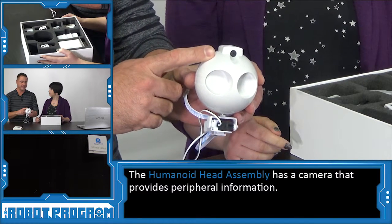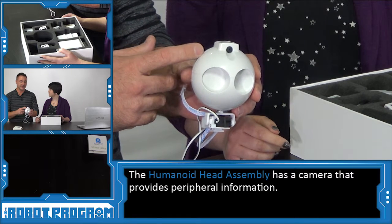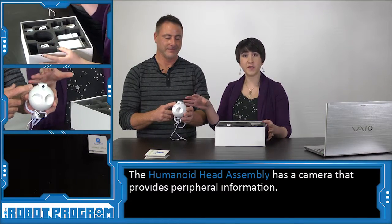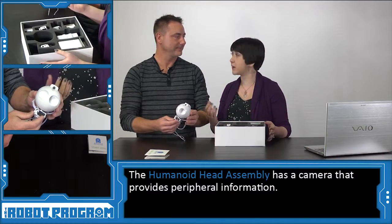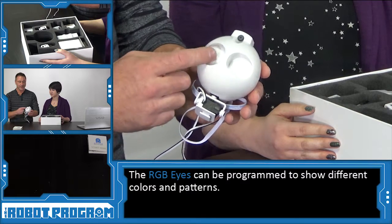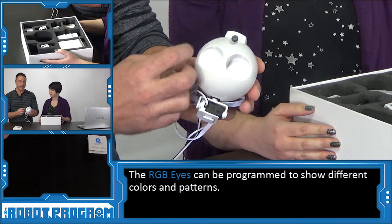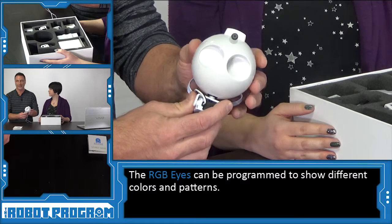JD's head is pretty cool and very unique for humanoid robots, because he has a camera inside of it. The camera can be used to recognize faces, colors, and unique features — the robot can actually recognize if you're happy or if you're sad. If something is part of the robot and plugs into the computer and brings us information, we call that a peripheral. Other peripherals on this robot are his eyes, which are called RGB LED eyes, where RGB stands for red, green, and blue.